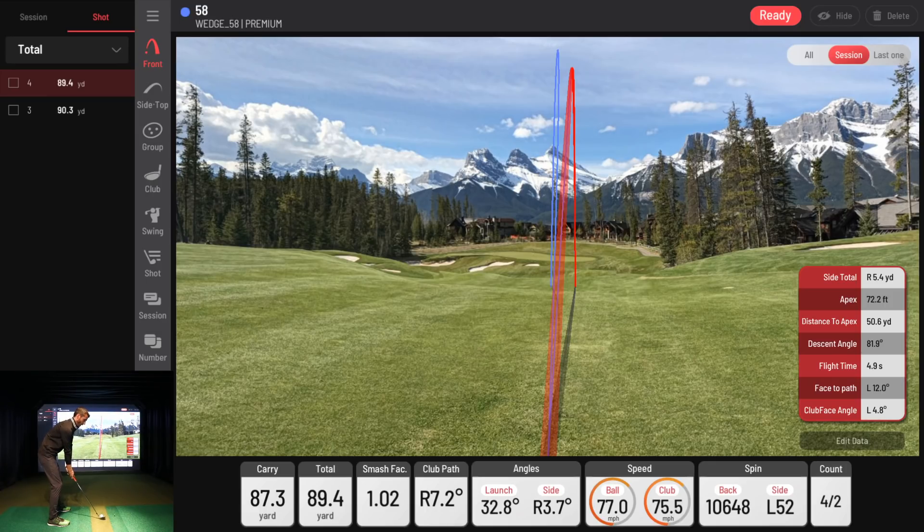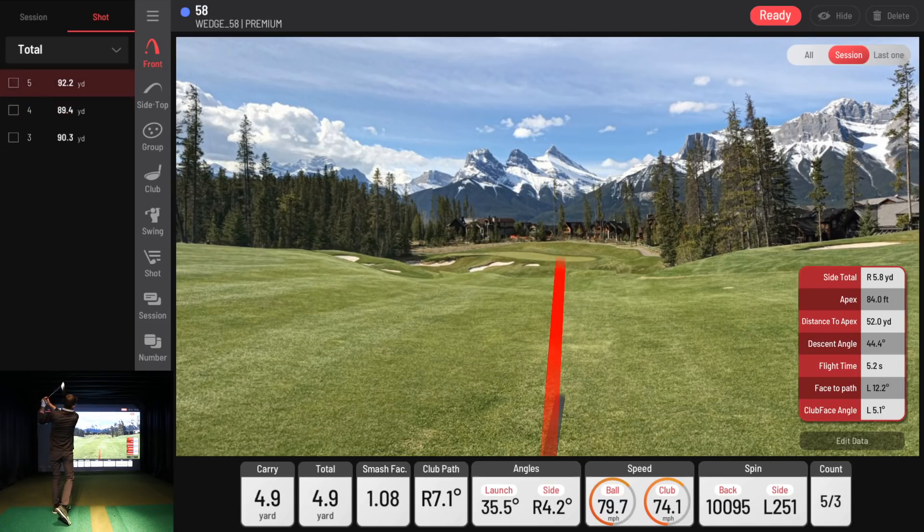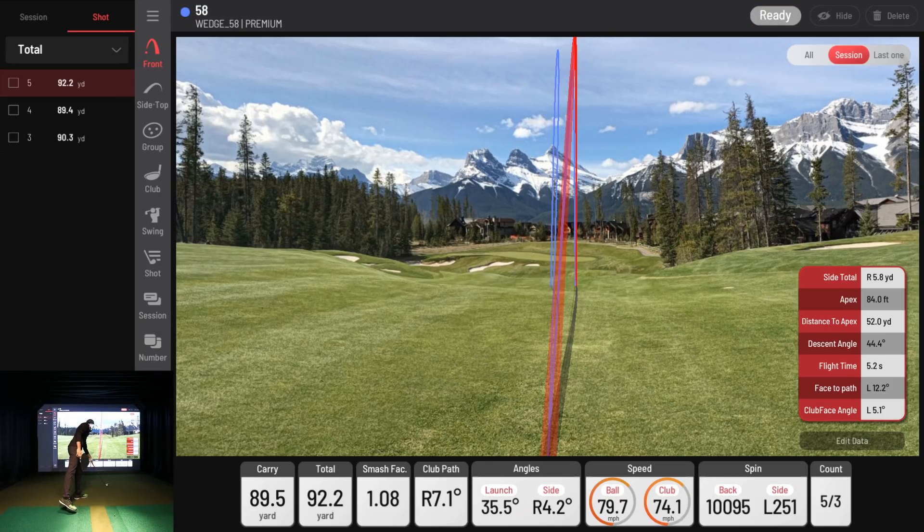I know I play with some people who can hit a 58 a lot farther than me. That one was 89 yards carry. Club path still coming from the inside, but launch angle 35 degrees, ball and club speed visible on screen, backspin above 10,000. I like how there was a lot less left spin on that ball. I may be coming from the inside, but I'm at least trying to control my club face.